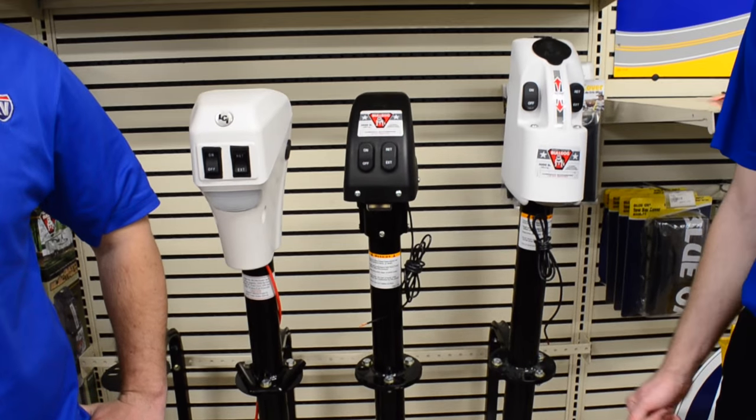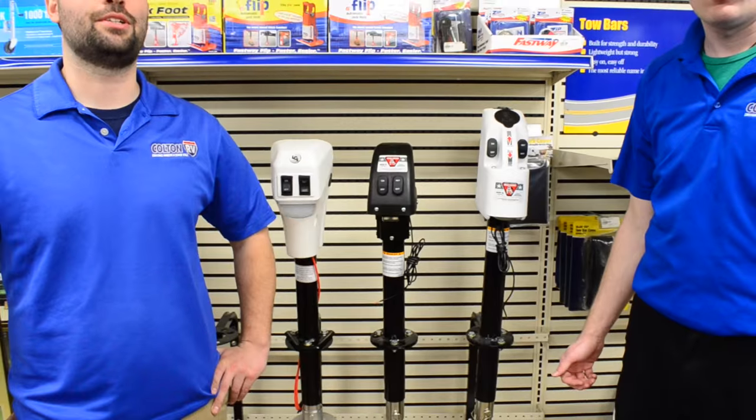Real easy to install. And we hope to see you soon at Colton RV to get your power tongue jack installed.